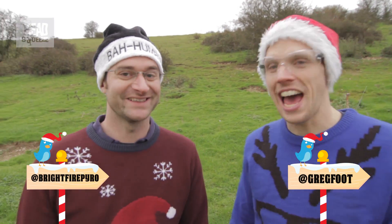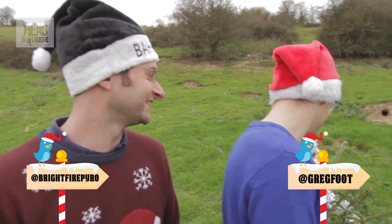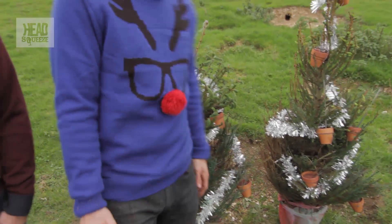Hey guys, so this is the 11th explanation video for the 12 Explosions of Christmas. I'm Greg and I'm Mike, and this is '11 Baubles Are Blazing'. So what we've got here is thermite in flower pots.